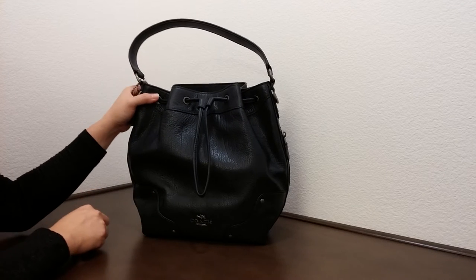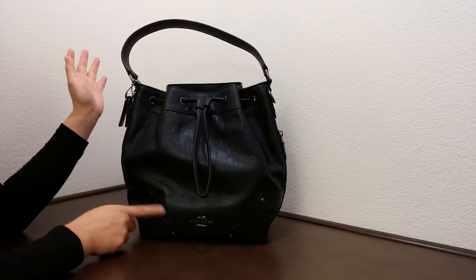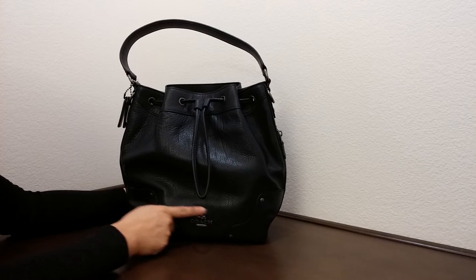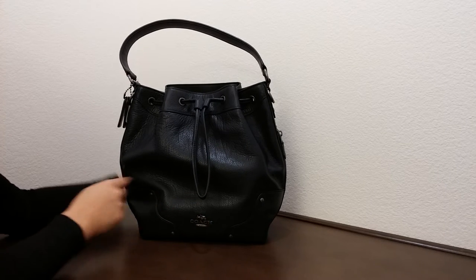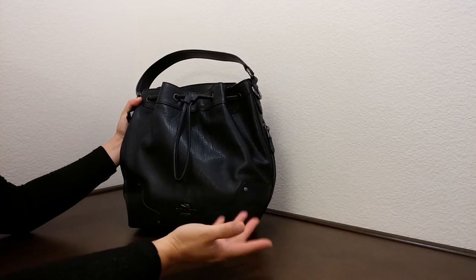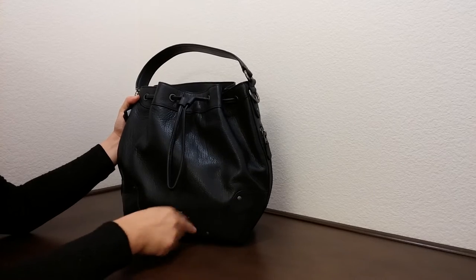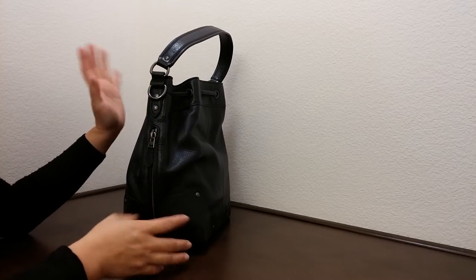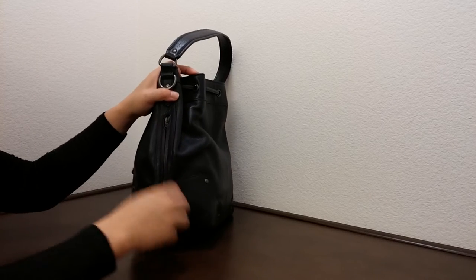It does come with a gunmetal color hardware. It has a logo at the bottom and has a really beautiful design which represents Mickey, with this design here.